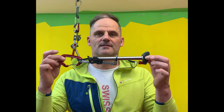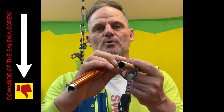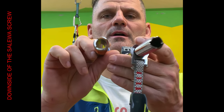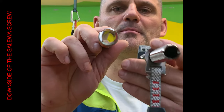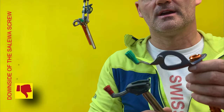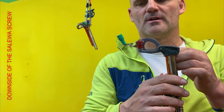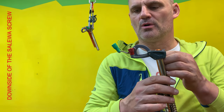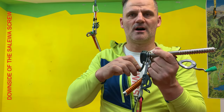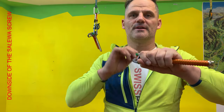I have tested the Salewa screw. The main disadvantage is the ice ejection is very bad on the screw because the diameter is very small. You can see the diameter from the Petzl is bigger, and the lever on the Salewa screw is very small. If you look at both screws, the Petzl lever is much longer. To put in the Salewa screw it's very hard; to put in the Petzl screw it's very easy.